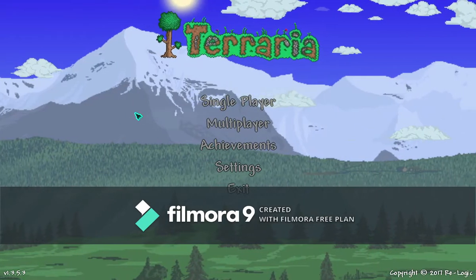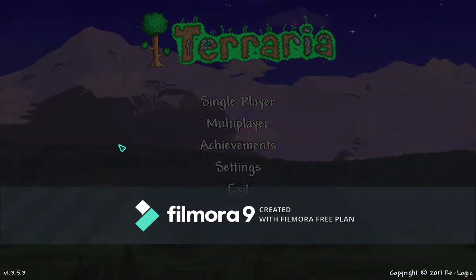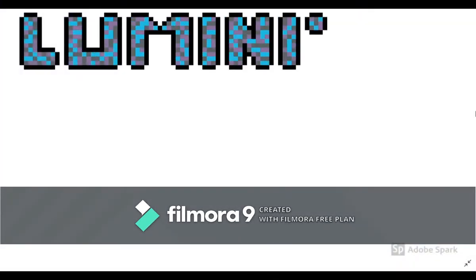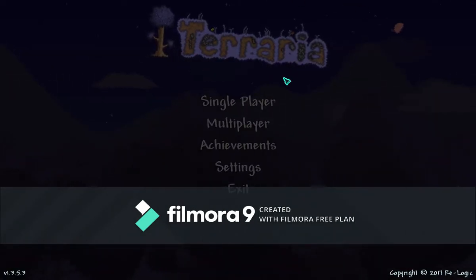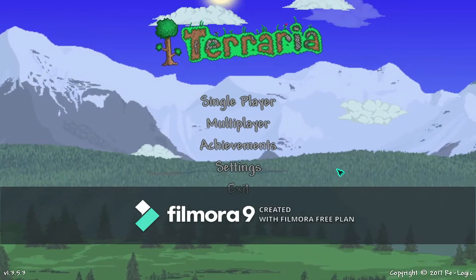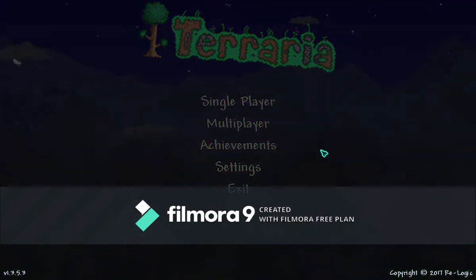Guys and girls, what's up? It's Luminite Shortsword and welcome back. In this video I'm going to be showing you a little tip that some people don't know about. As you can see, my cursor is black in the middle and a nice turquoise colour for the outline. Some people don't know how to change their cursor colour, so I'm going to be showing you how to do that today.